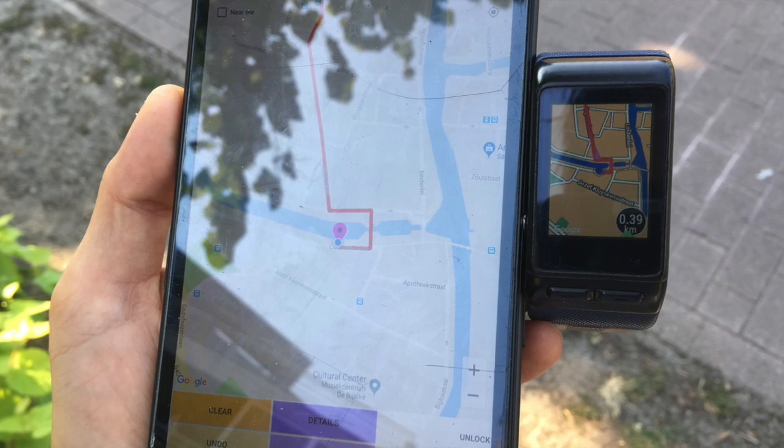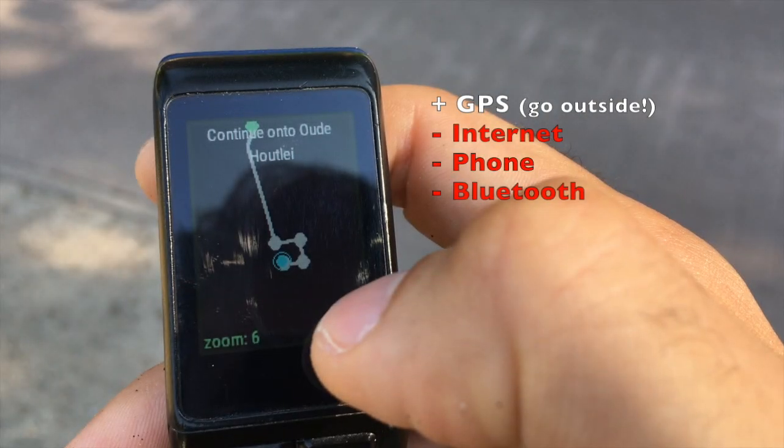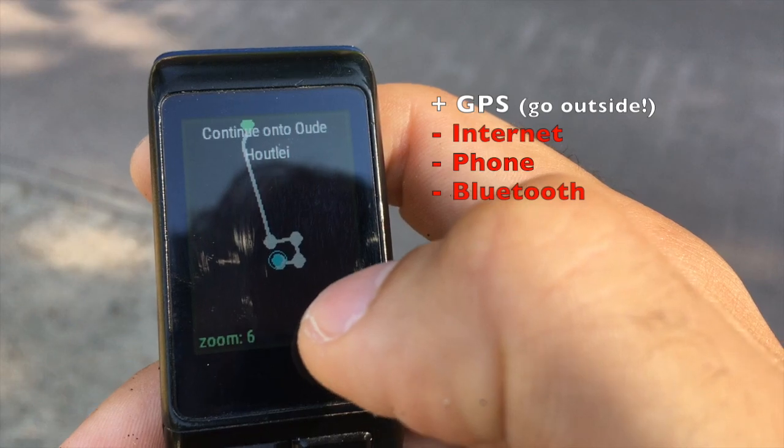Routes can be created on the companion app. After you have set a route, you can follow it even if you are offline or if you don't have your phone with you.